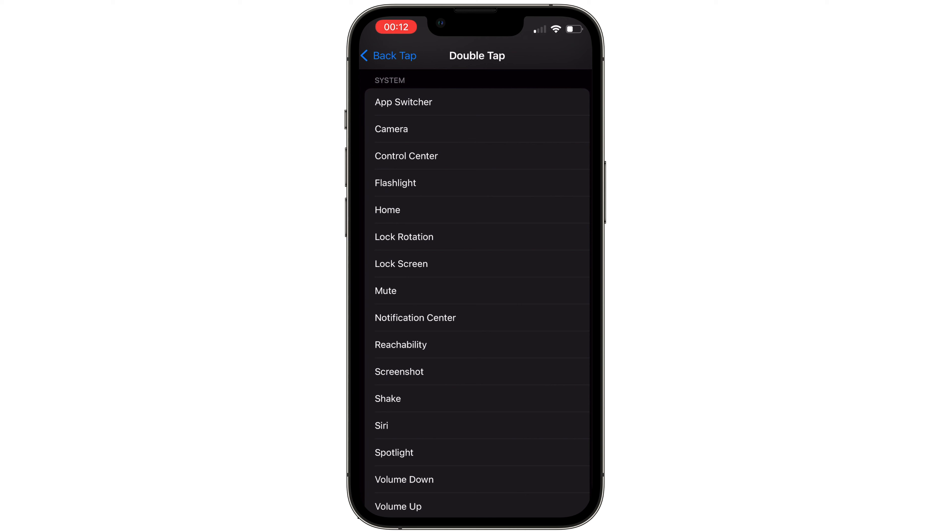Select Double Tap. As you can see, we have quite a few default options. We can have double tap turn on the flashlight, lock the rotation, lock the screen, mute your phone, take a screenshot, or turn the volume up or down.